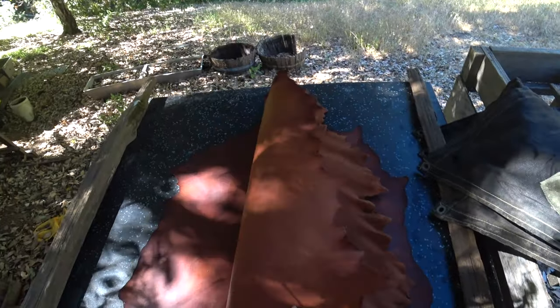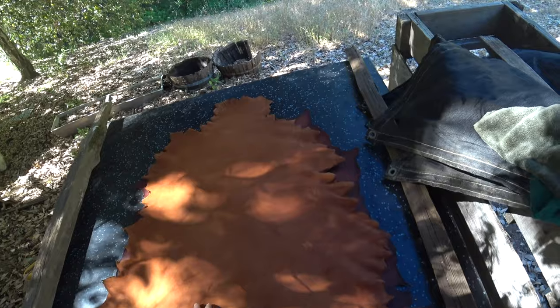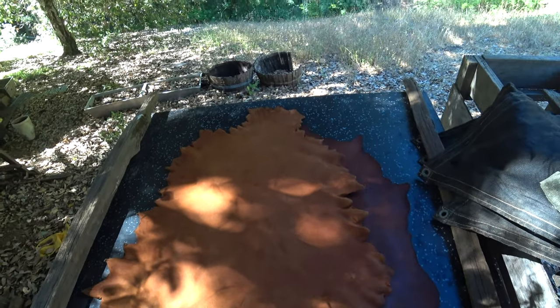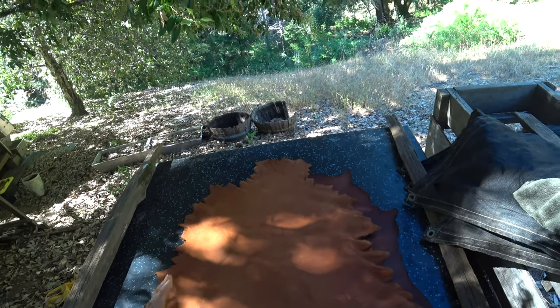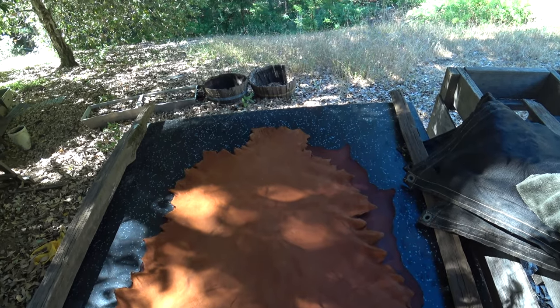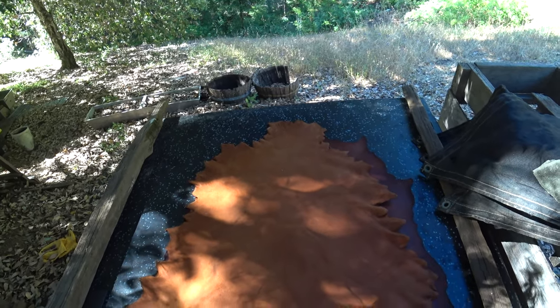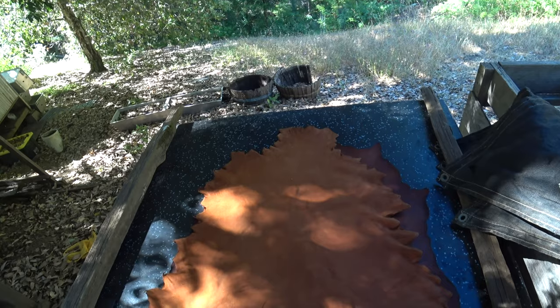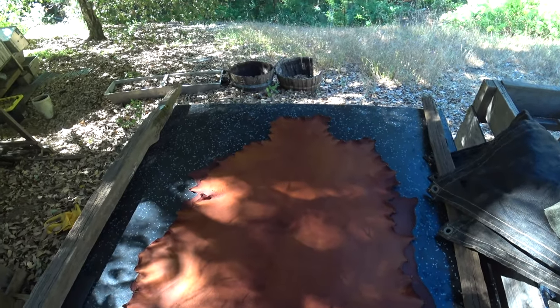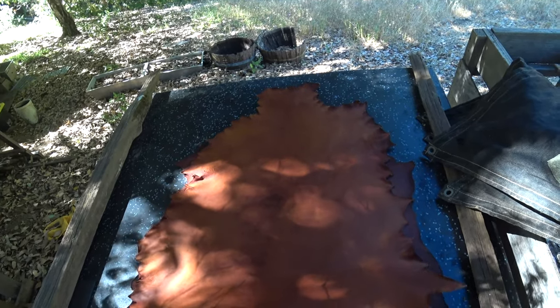The one thing I want to say about this hide before we put it away is it's much more leather-like and flexible than the other hides that we nailed out last time, because it's been through a whole softening process already. In other words, we didn't lose all of the work that I did on this before. Also, it was lubricated again — I did put it in egg yolk solution, so that could have contributed.